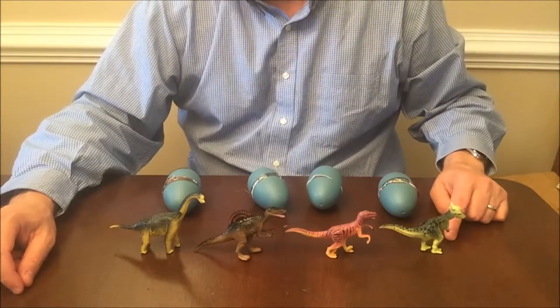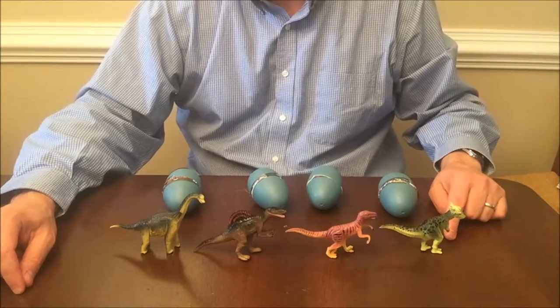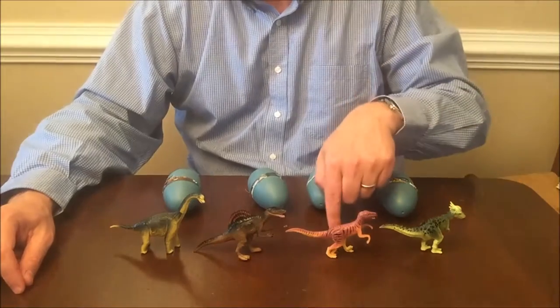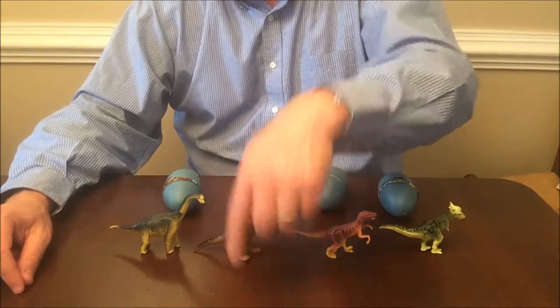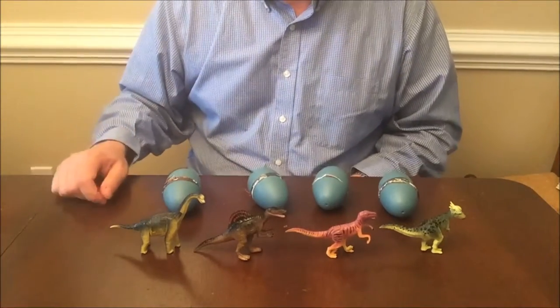With it you get the Pachycephalosaurus, that's 18 pieces, the Velociraptor, 20 pieces, the Spinosaurus, which is 20 pieces, and the Brachiosaurus, which is 27 pieces.